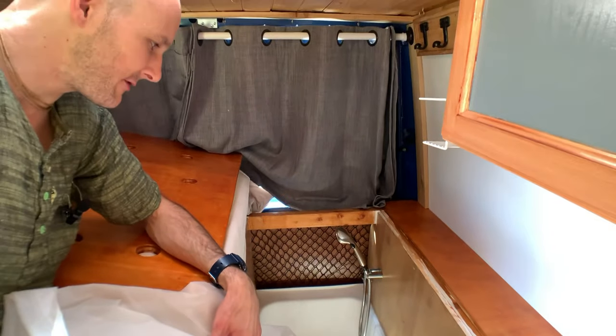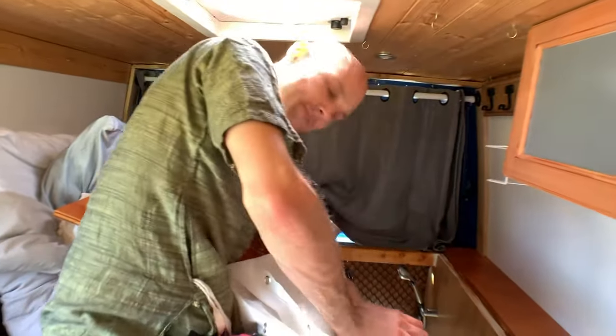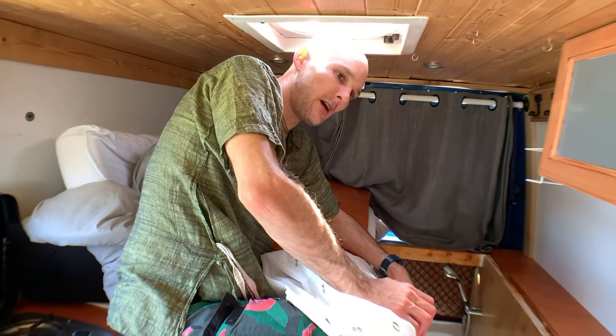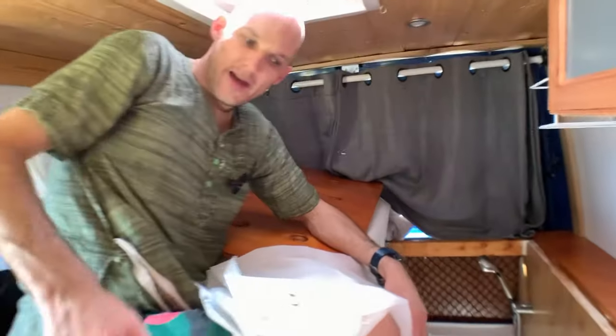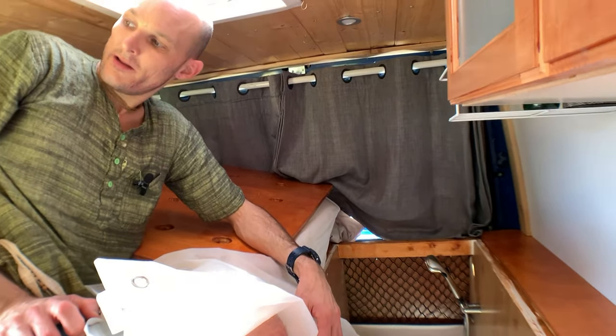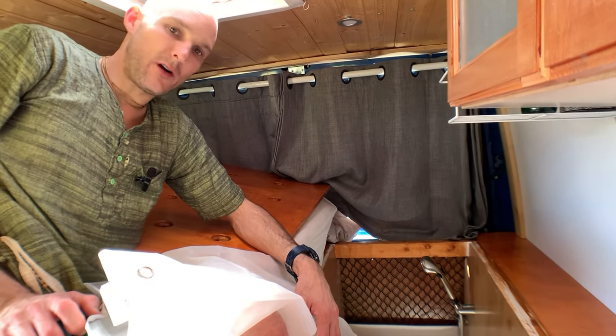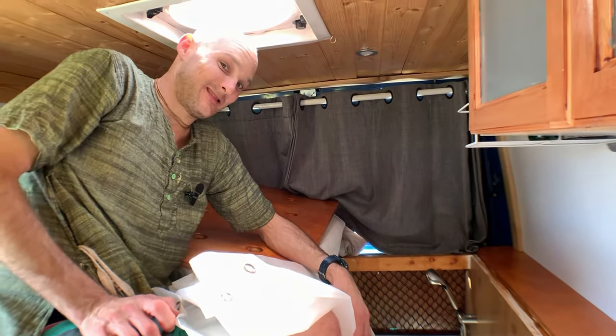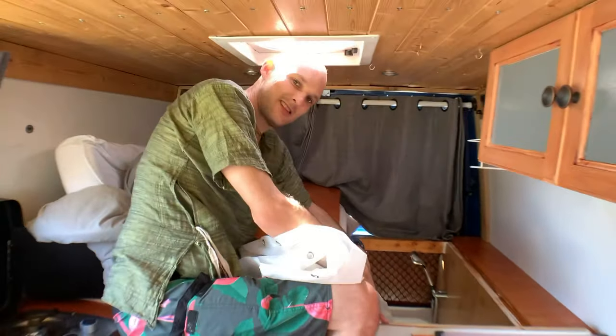This is an RV tub — a lot smaller than a normal tub, but you can still fit in it. Making a lot out of this small space — it's the 118-inch wheelbase. From back to front there's about 10 feet of space and it's not quite six feet wide, so around 56 square feet total.